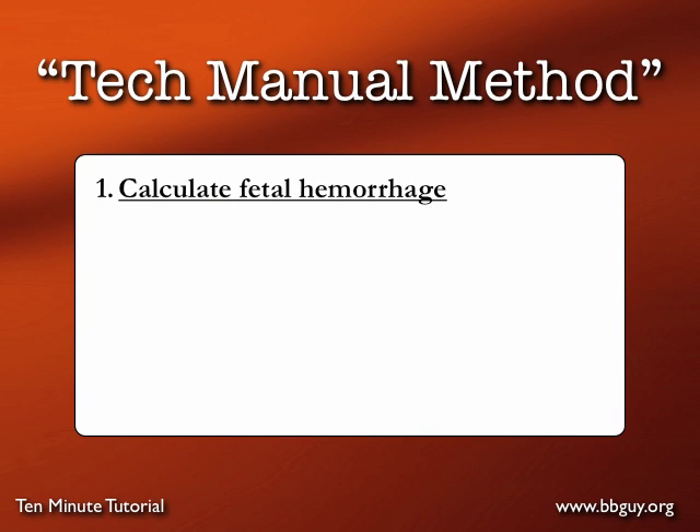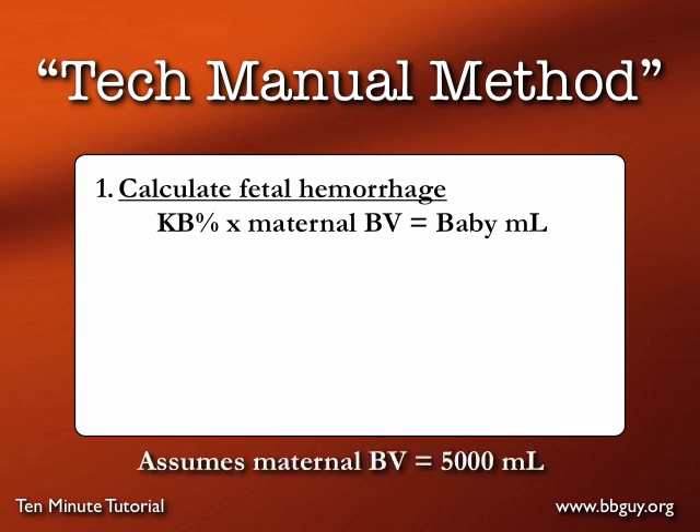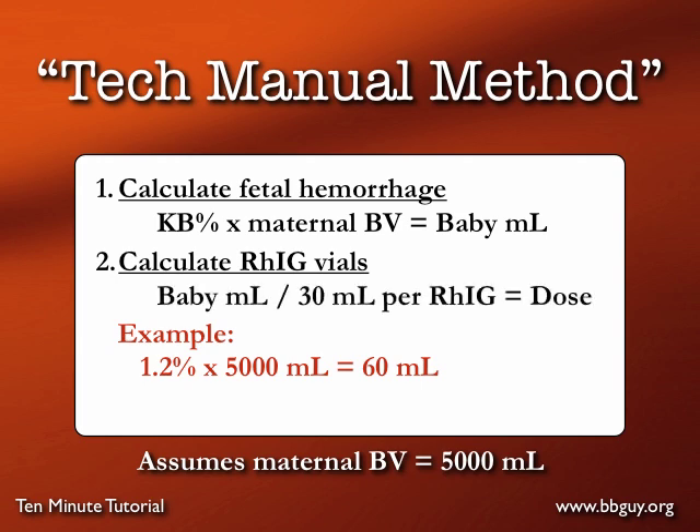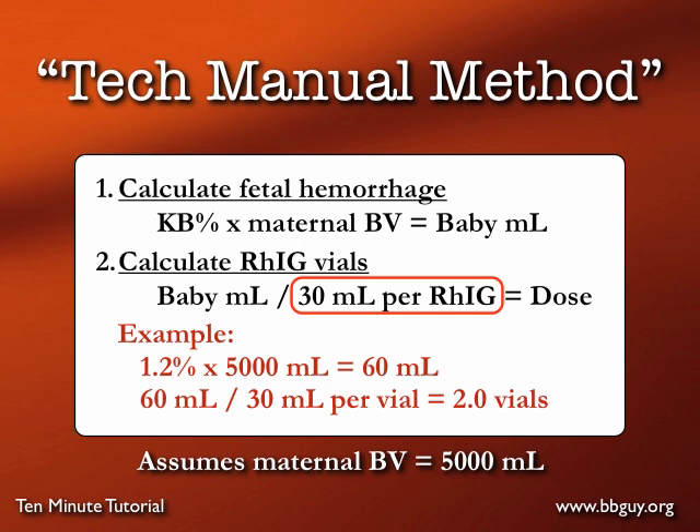This is most commonly done using the method outlined in the AABB technical manual. Basically, you calculate fetal hemorrhage by multiplying the Kleihauer-Betke percentage as a decimal — so if the percentage is 1.2, you use 0.012 — times the maternal blood volume, which we assume to be 5,000 cc's. That gives you the volume of baby blood. So 0.012 times 5,000 equals 60 cc's of baby blood. Then you divide by 30 cc's per vial to get the Rh Ig dose — 60 divided by 30 gives you 2.0 vials. Keep that number in mind; we'll come back to it.